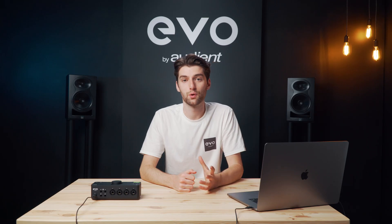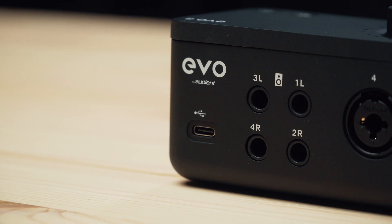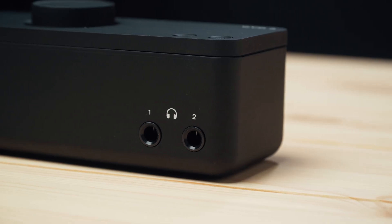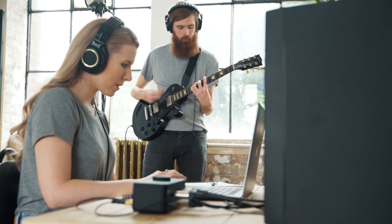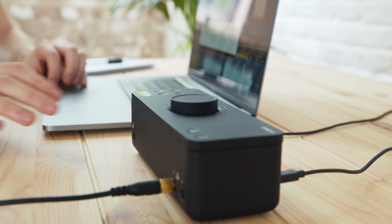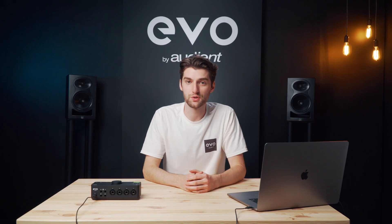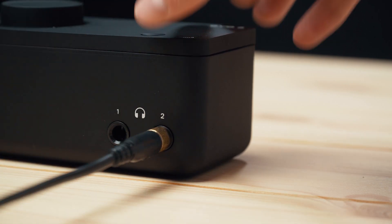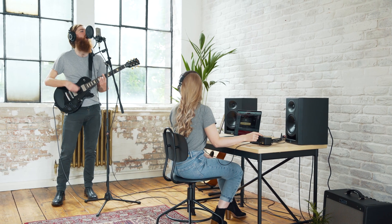To listen back to whatever you're recording you're going to need outputs. On the back of Evo 8 there are two sets of speaker outputs which can be used to plug in speakers or other audio equipment, and there are two headphone outputs on the front of the unit, which makes it perfect for collaboration with friends or other artists. You can easily adjust the volume of these outputs by pressing the buttons on the top of the unit and then rotating the main knob. We've also added a smart muting feature which will automatically mute the speaker output when you plug headphones into the corresponding headphone output, making switching between the two seamless and also preventing feedback when you're recording.